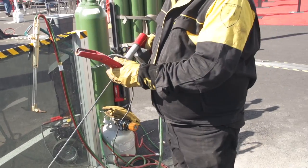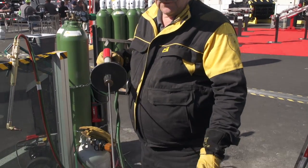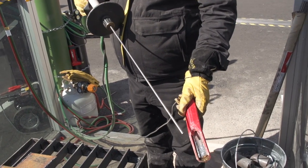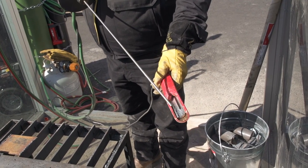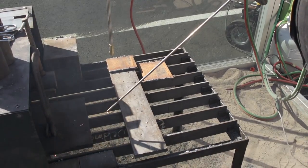The rod is in the torch. When I squeeze the lever, oxygen begins to flow. When I touch the rod against the striker, it causes a dead short on the battery. It causes the sparking of the steel with the flow of oxygen.